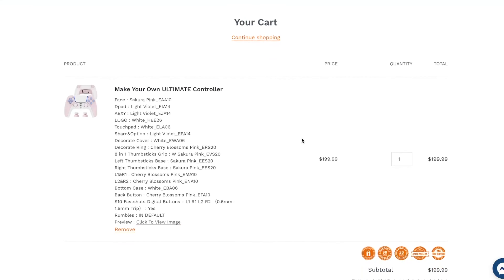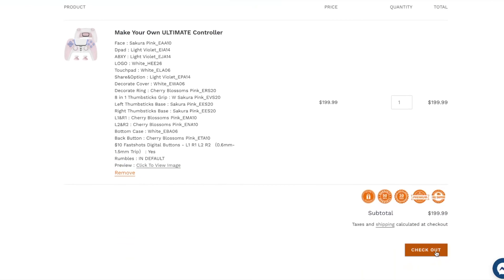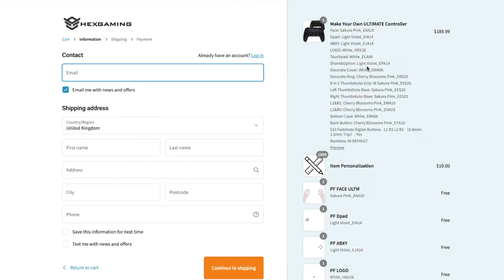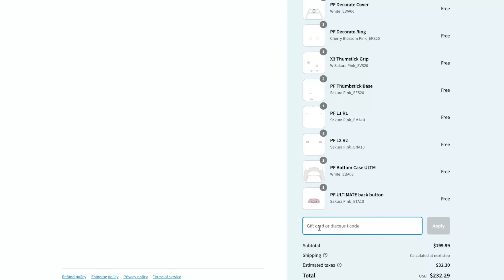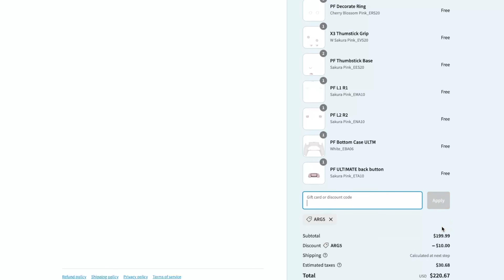Now as you can see, I've got this added to my cart. We can go to checkout, and if we scroll down to the bottom here you can see the discount code. If you use code ARG5 — the 5 standing for 5% — and apply this code, you get $10 off. Not a massive discount, but every little bit helps.